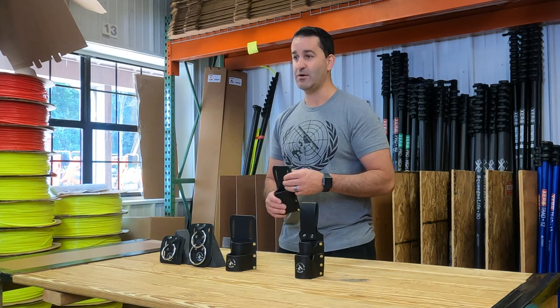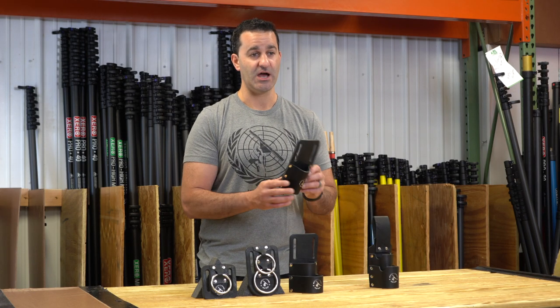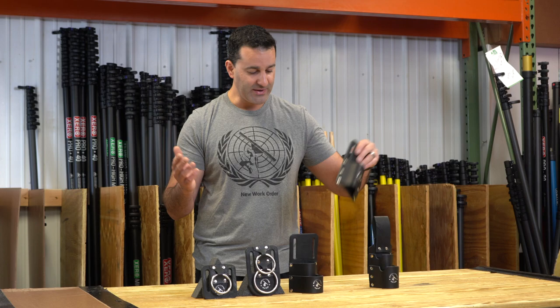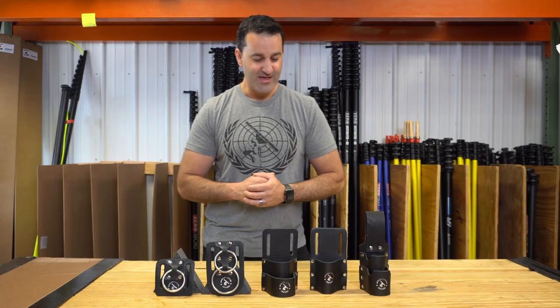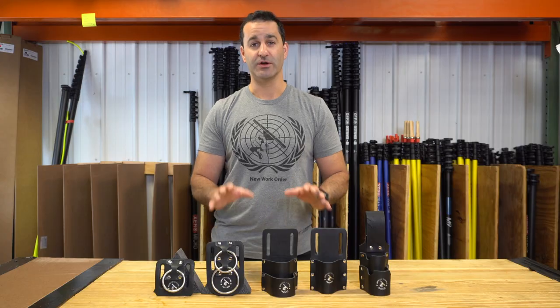We have a single and a double loop towel holder there as well — these are awesome. They're going to last you a really long time. Extremely high quality, all made in America, made in New York, and they're available at windowcleaner.com. Check them out — you're going to love these.